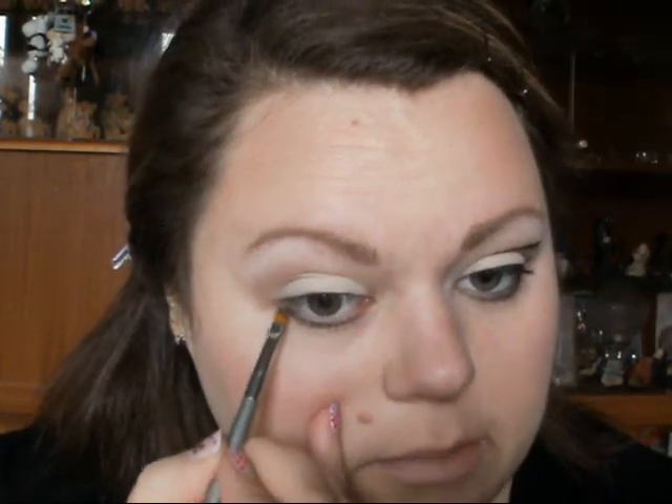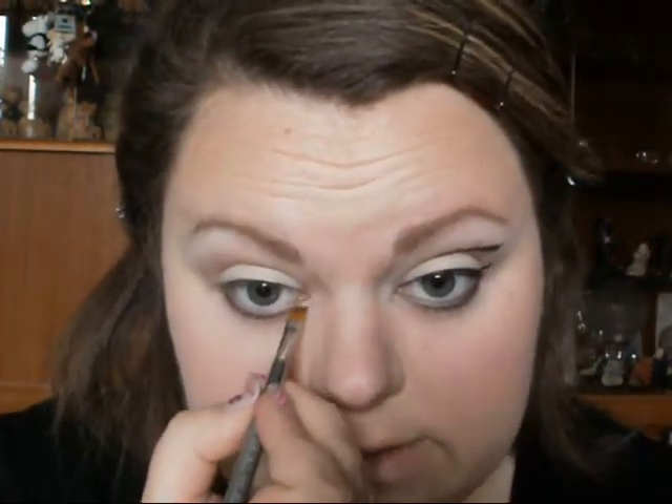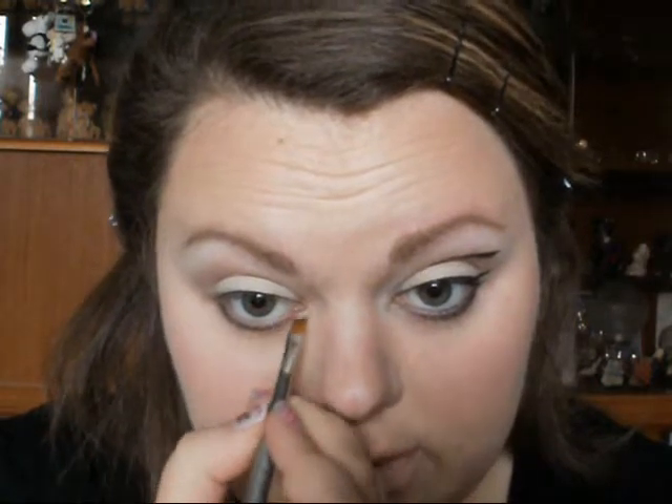Take a black eyeshadow — I've got MAC Carbon — and you're just going to run over the eyeliner with this to set it in place and then drag it down slightly at the edge to make it thicker. And then, like with the previous look, you're just going to pull it out slightly at the edge here.